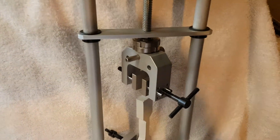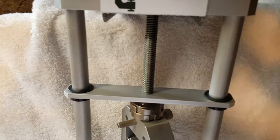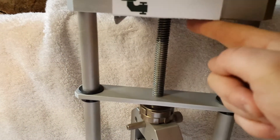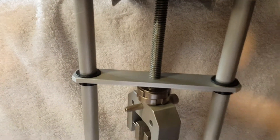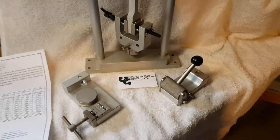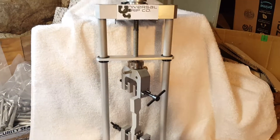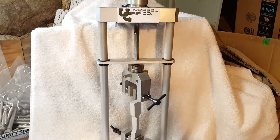If you need any customization such as an extra long stroke — the maximum stroke on this one is about 6 inches or so — we can also do that. So again, this is our manual tensile tester. If you have any questions, you can visit us at UniversalGripCo.com. Thanks for watching.